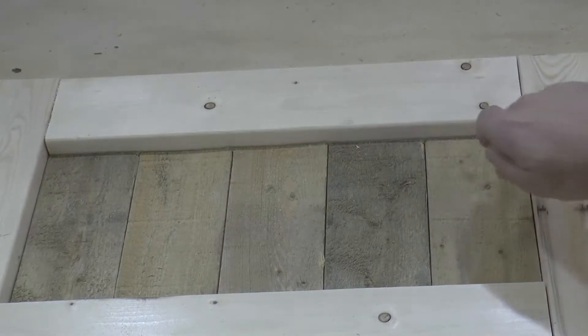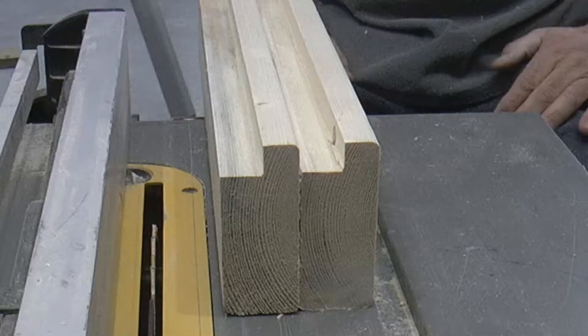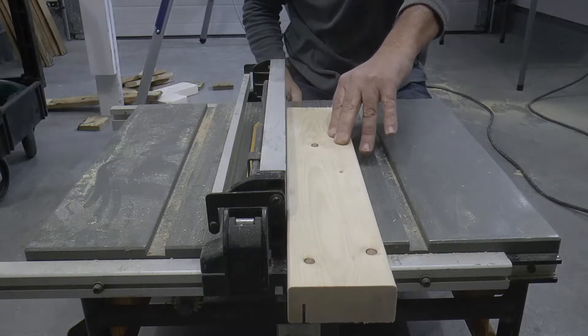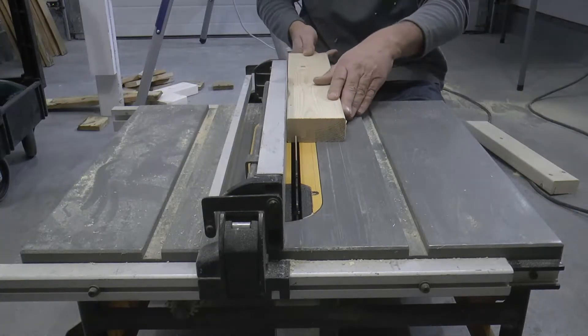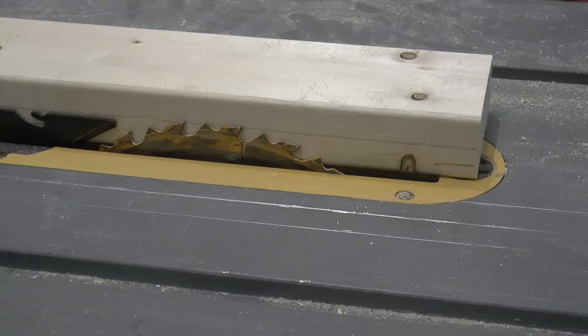I want to cut a rabbit joint into the top and bottom 2x4s so that the oak 1x4s sit flush on the back side of the frame. This should also strengthen up the whole piece once it's glued together. I'm just going to use my DeWalt job site saw to cut these rabbit joints — this process is pretty simple, simply by adjusting the blade to the width of the oak 1x4s.